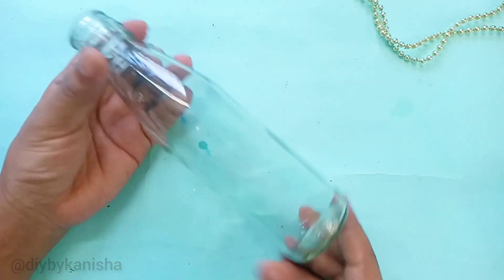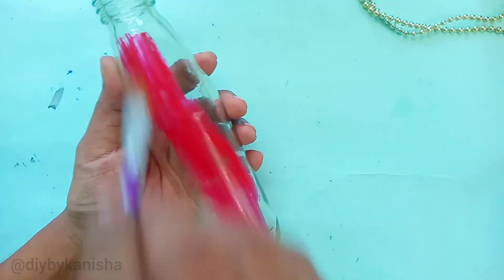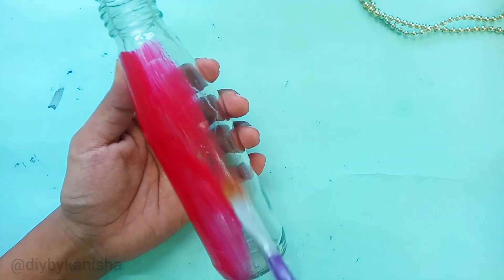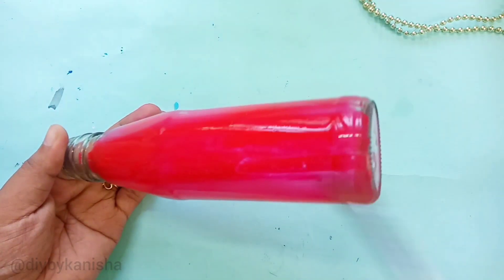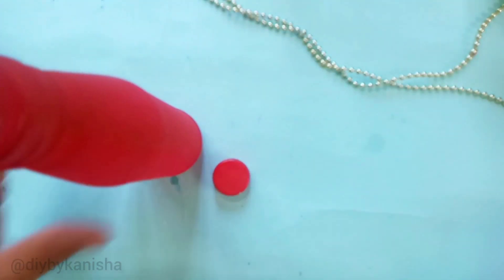Next, I will add ketchup — I will add a bottle with ketchup. I will paint the red color and drop it from a little height.